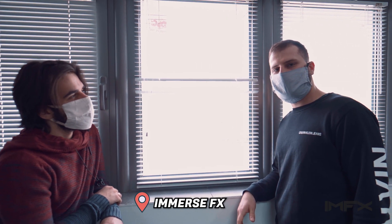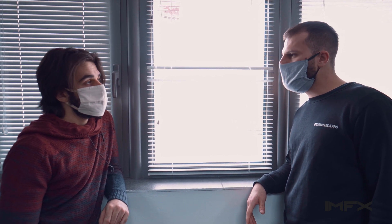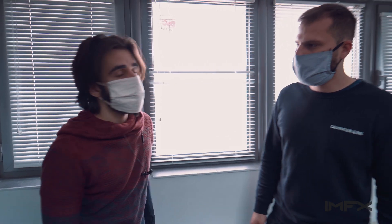Hello everyone, we are at Immerse Effects. In the previous two vlogs we unboxed two great monitors, each with their own unique capabilities. Now let's test them out in real life and see how they perform.